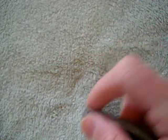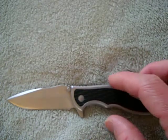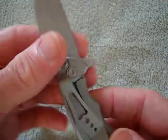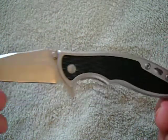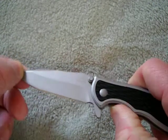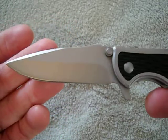Designed by Rick Hinderer, so. That's the Gerber Torch 1, guys. You can get it for really cheap, $20 to $25. It's a cool little knife to play with. It's got the swedge there. It's a cool knife.